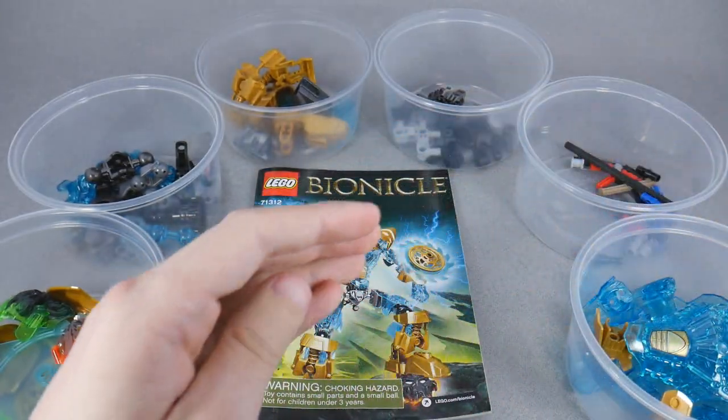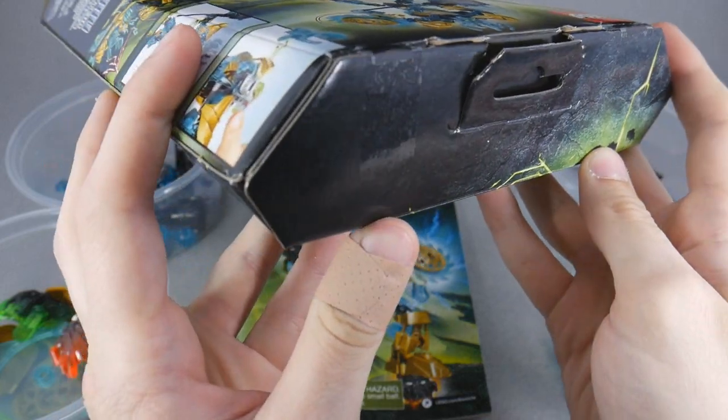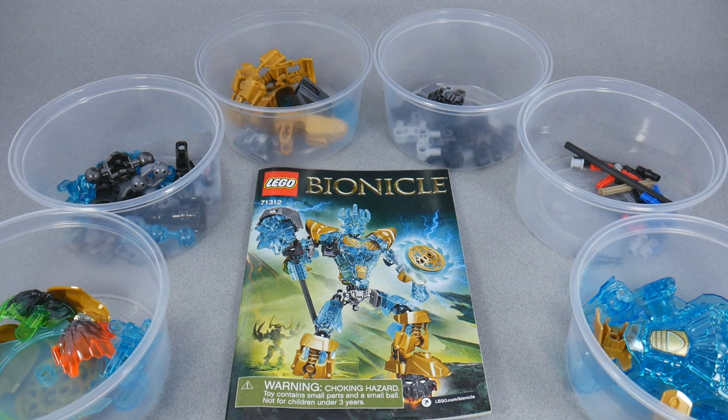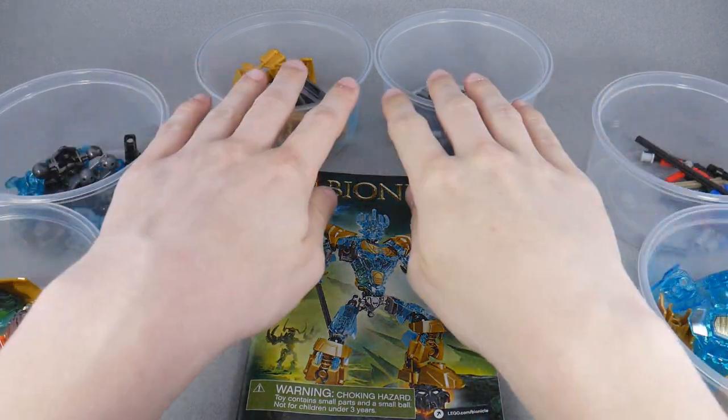Ekimu also has his own separate little symbol here, which looks like an anvil with a hammer on top of it — so that's kind of cool. I wonder what the significance is. It's also worth noting, something I didn't notice before: unlike the Toa, the symbol is not on the top of his box. But anyway, with all of that said, I suppose we should move these off to the side and get started.